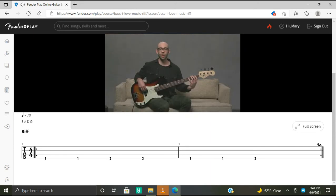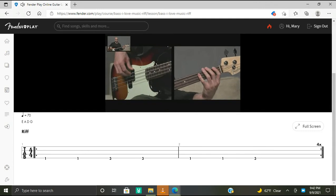With the rhythm hand, we have quarter note rhythms — all quarter notes. We're alternating our index and middle finger. You're going to rest on the last beat of bar two, so stop the string from ringing out using your fret hand or rhythm hand. Putting it all together: F, F, G, G, F, F, G, rest — repeated twice. Let's take a closer look at the rhythm hand: alternating index and middle finger, then rest by stopping the sound of the string.